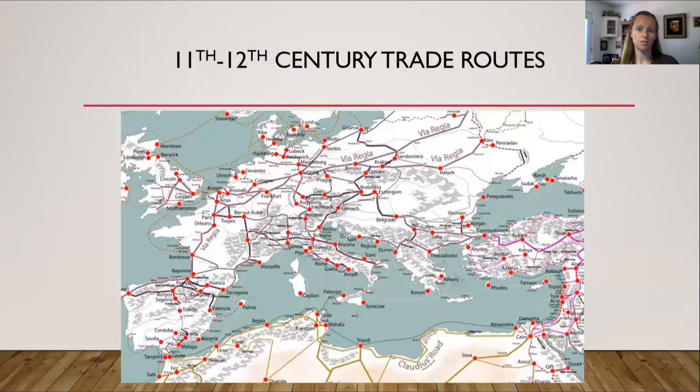During the 11th and 12th centuries, this map shows the trade routes. In the bottom right corner you will see Alexandria, Cairo, and a couple of other cities in Egypt. They're connected all through northern Africa and also going up into Europe through Italy, and from the northern African route they went up into Spain. So from Spain and Italy, Egypt was able to infiltrate Europe with its trade.